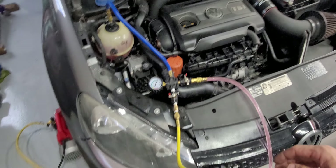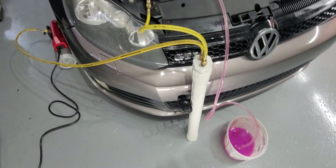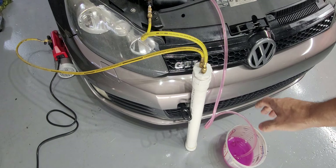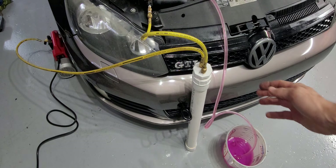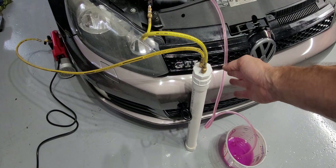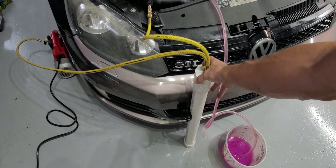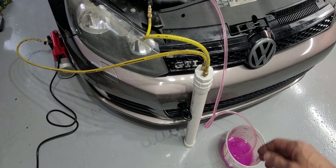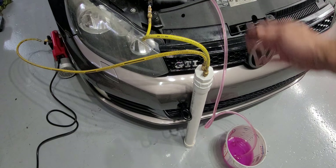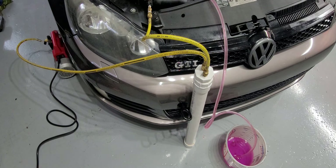Moving back here, this is basically just a water separation chamber, and that's so I don't suck water into my vacuum pump because it'll break it. And then you have the fill line down to your coolant bucket, whatever you got.